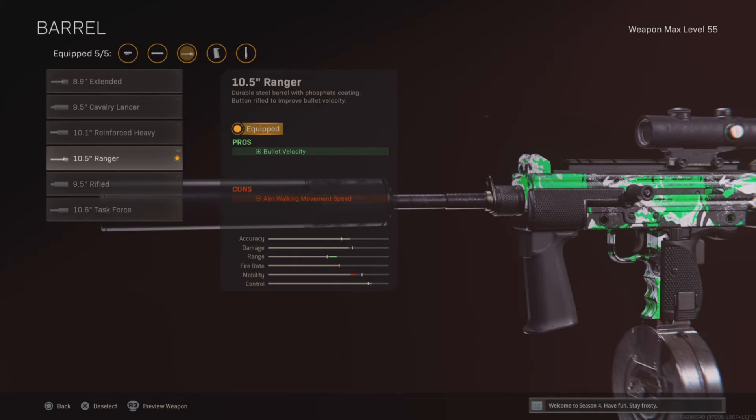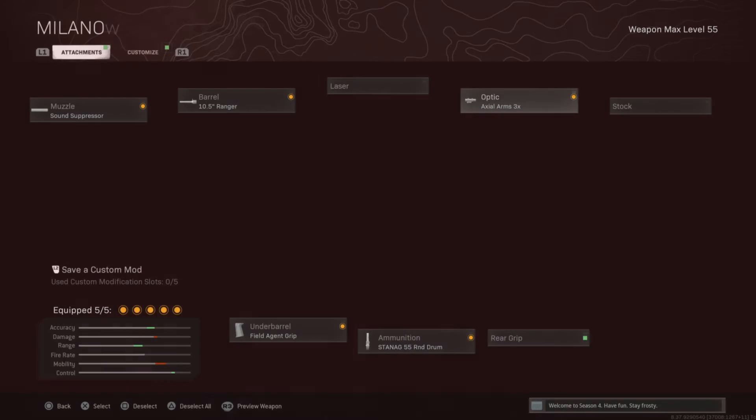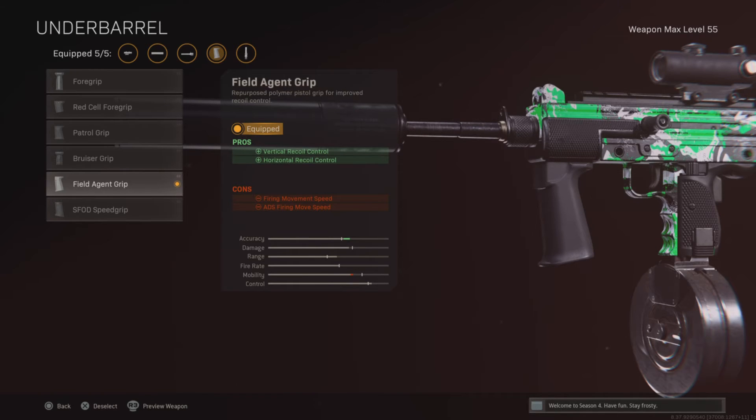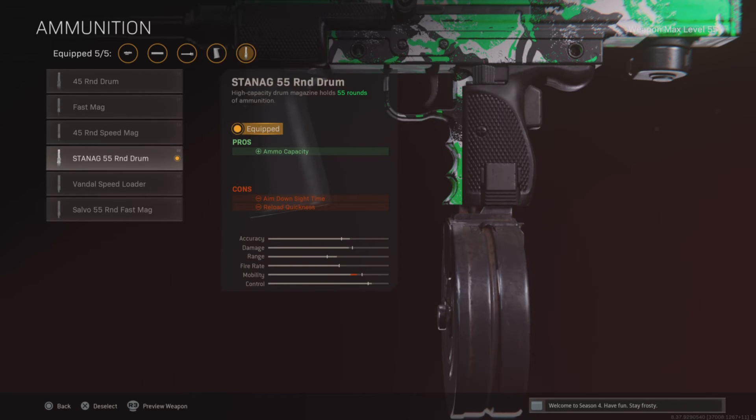This one's debatable with the 10.5 Ranger. You're going to want to use the 3x sight. Use the fuel agent grip. Then the 55 round drum mag.